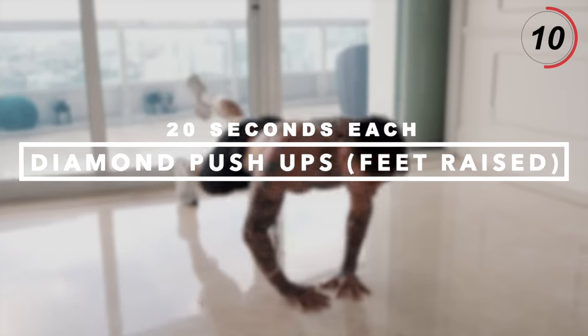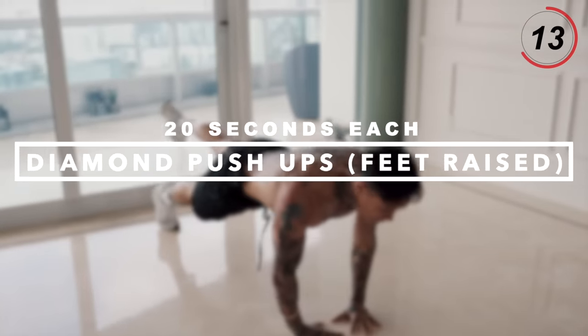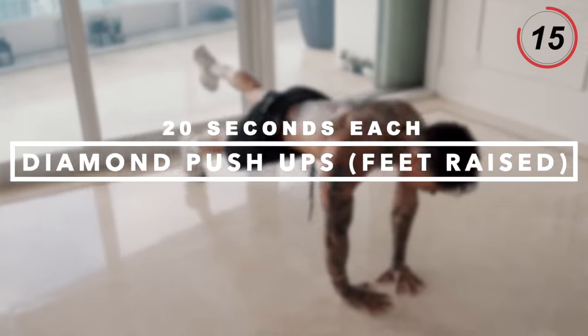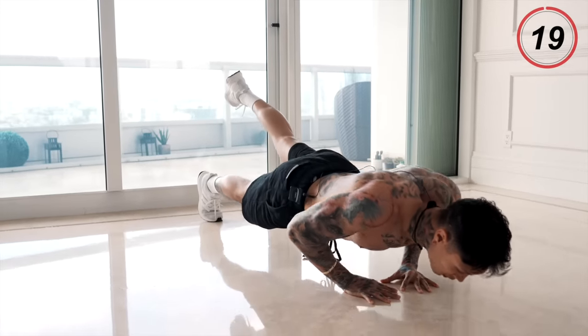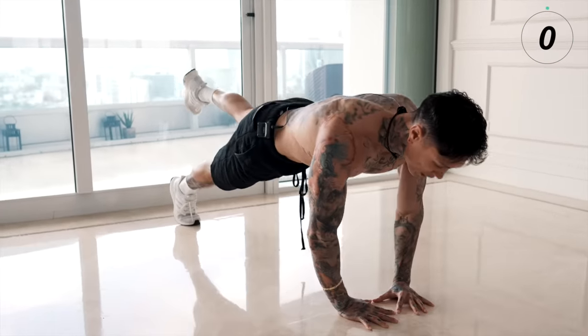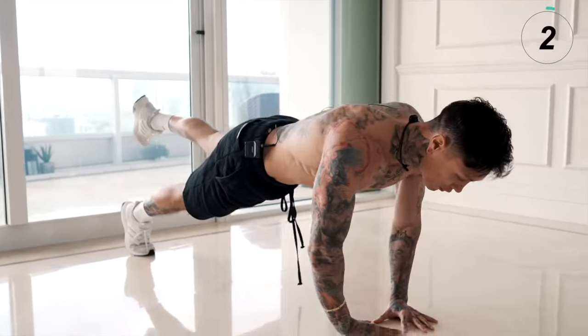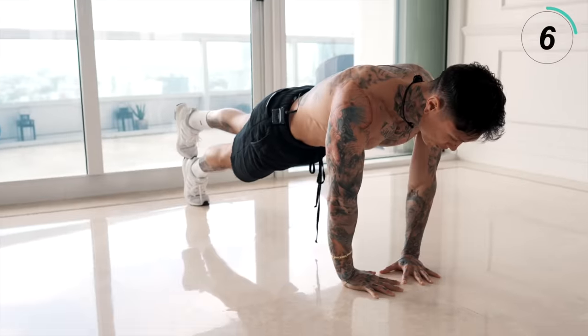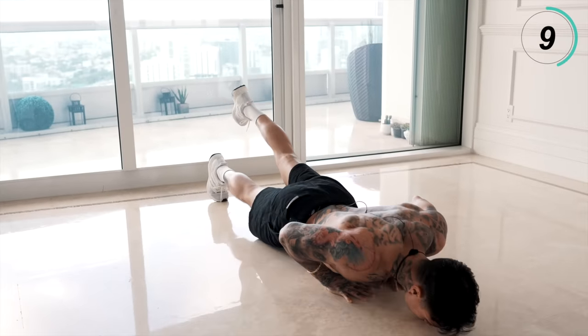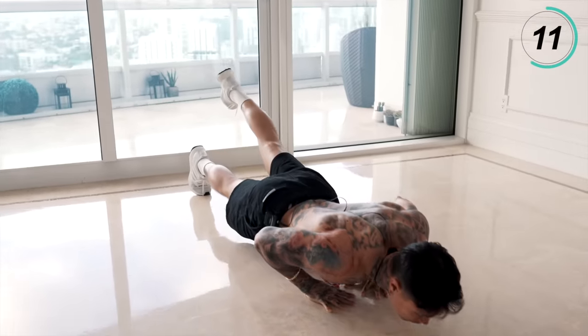Next exercise, we're gonna continue to work on the split of our chest and even our triceps with some diamond pushups with our feet raised. Get into a diamond position, bring one foot up, come all the way down, all the way back up. You're gonna do 20 seconds with one leg first. If this is too difficult, you can just put one foot on top of the other. Remember, it's not how many you're doing — it's how well you're doing every single one.